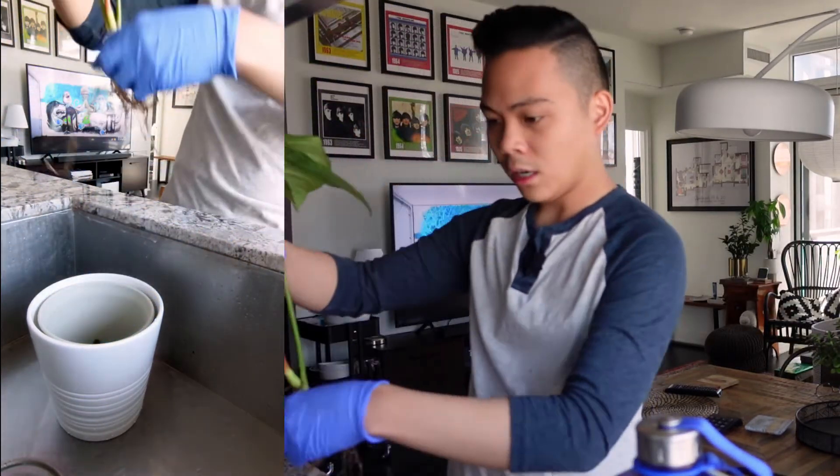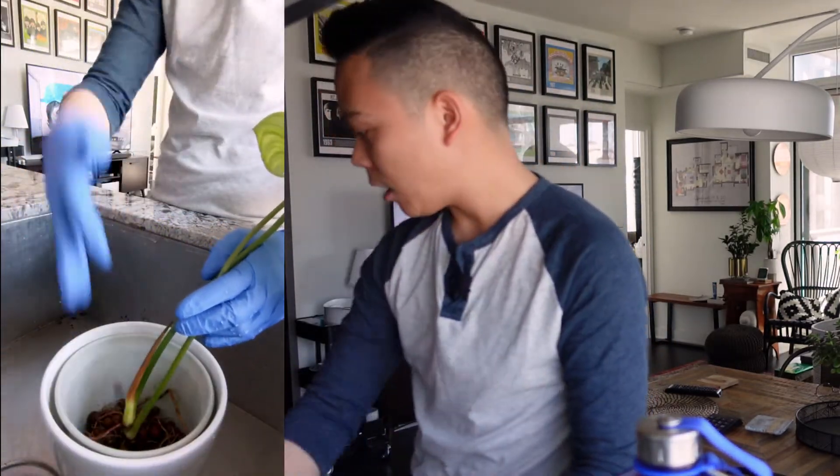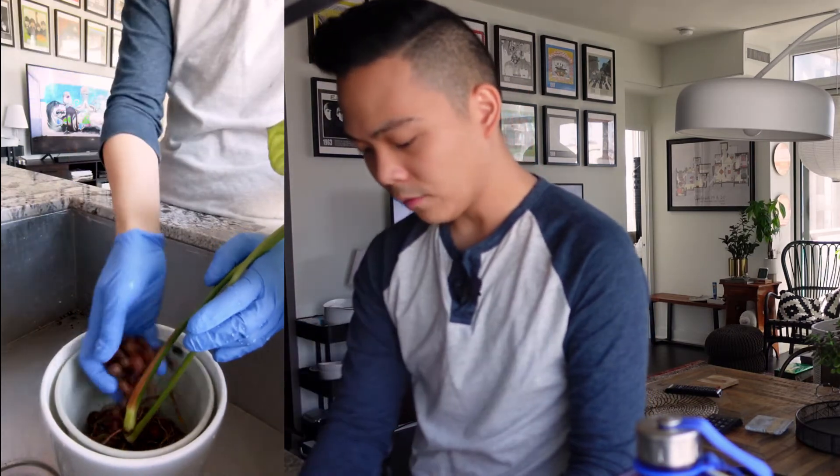Then you would just kind of put the plant into the pot, and trickle a bunch of LECA onto the top.